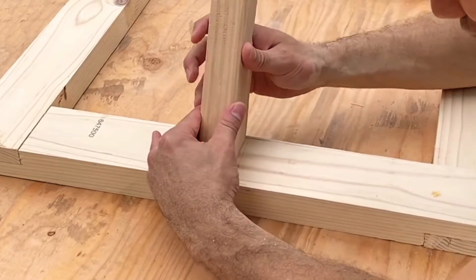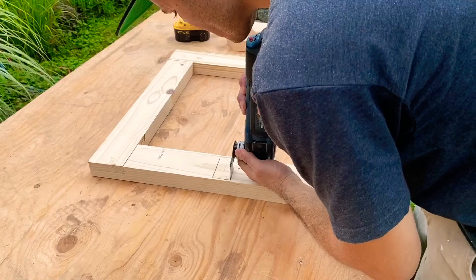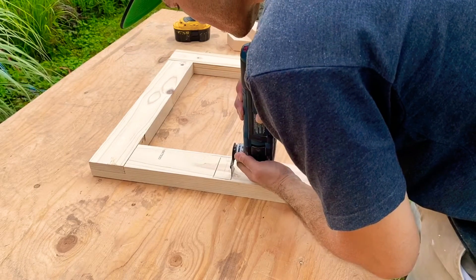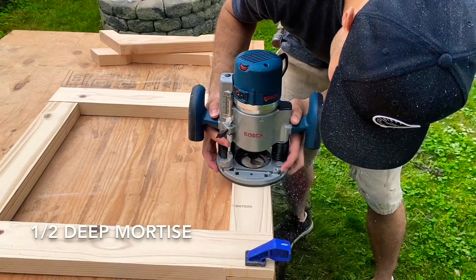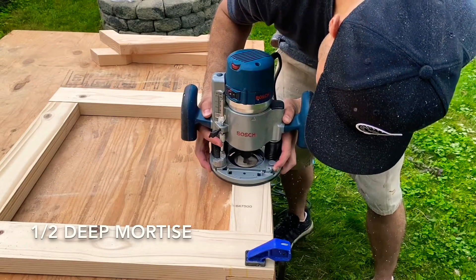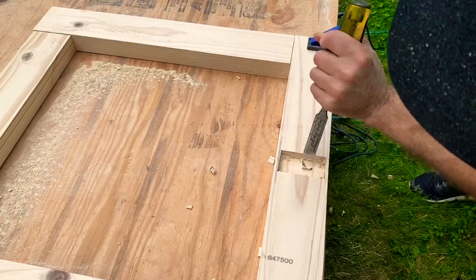I then found the center point of one of the sides and dry fitted my arm. Using my multi-tool I cut out about half an inch of the block, and using my plunge cut router I cleared out half an inch of the hole. Then I used my chisel to clean out the rest of that mortise.